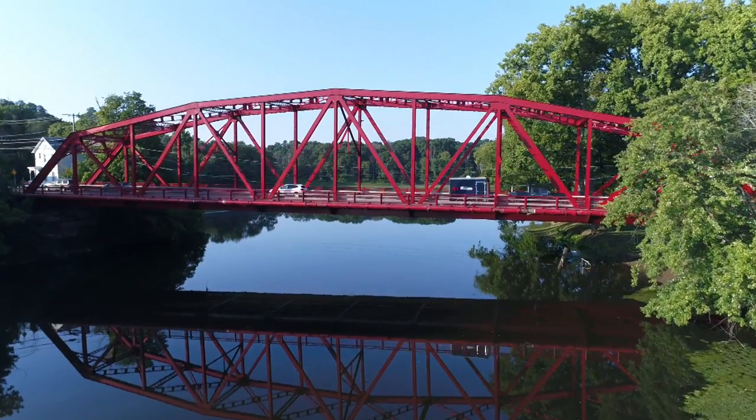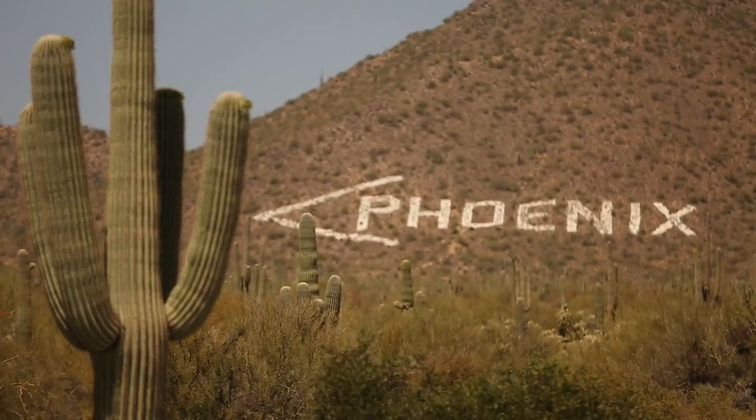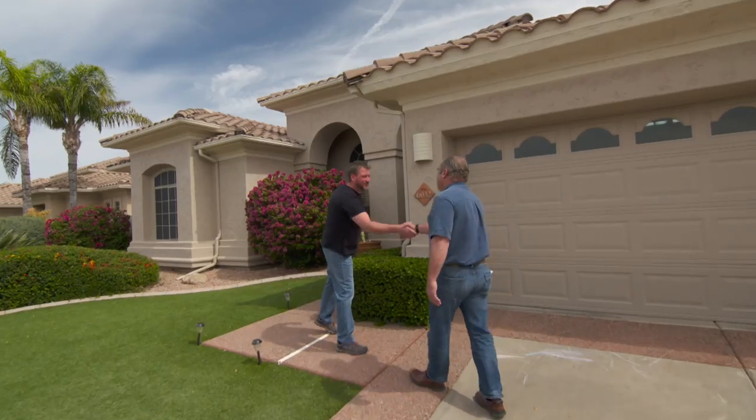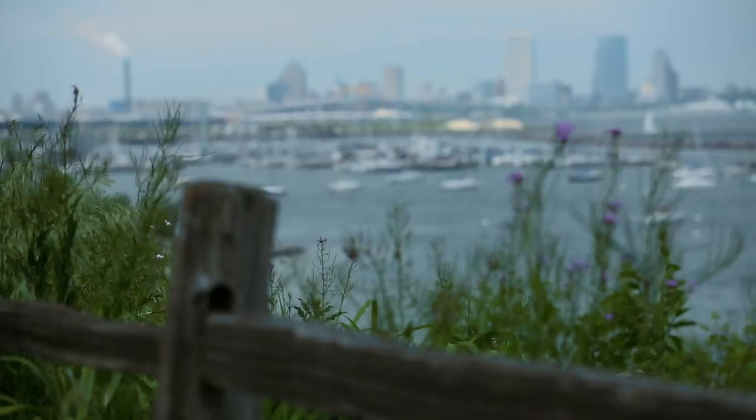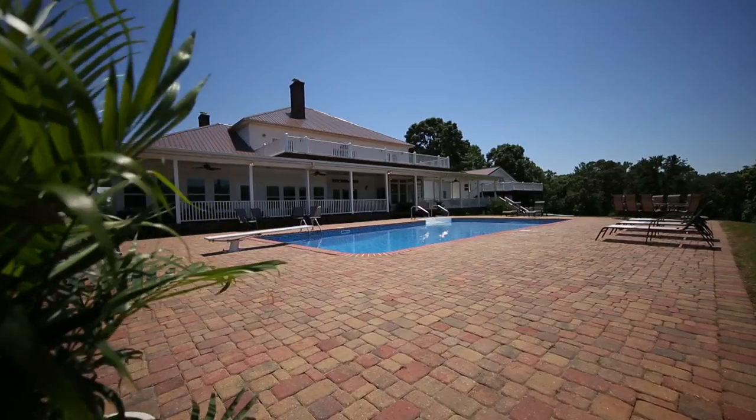Ask This Old House is back on the road for a brand new season, tackling home repair and renovation projects all across America. Nice to meet you. Welcome to Phoenix. My pleasure. Milwaukee is a city that's made for Masons. Welcome to our home in Pickens, South Carolina. What a beautiful place. What a beautiful house.